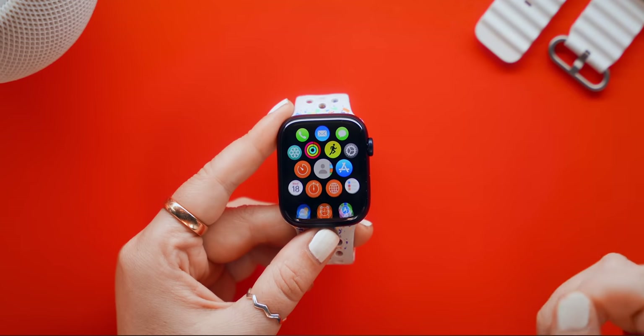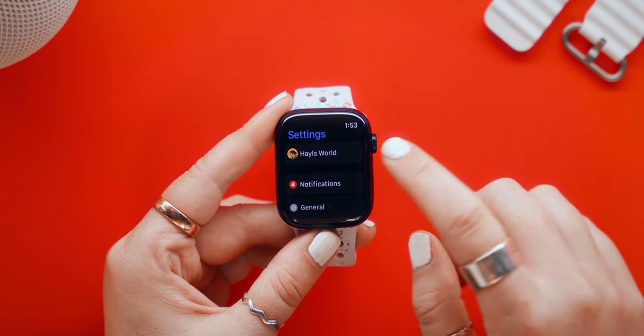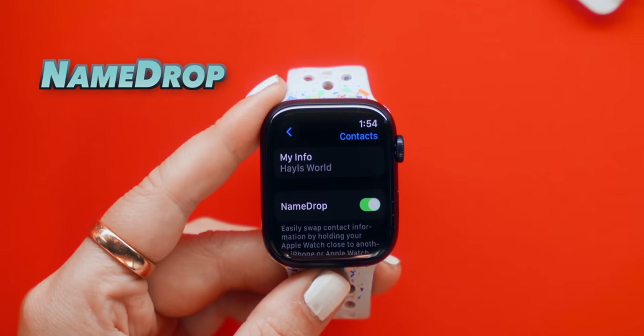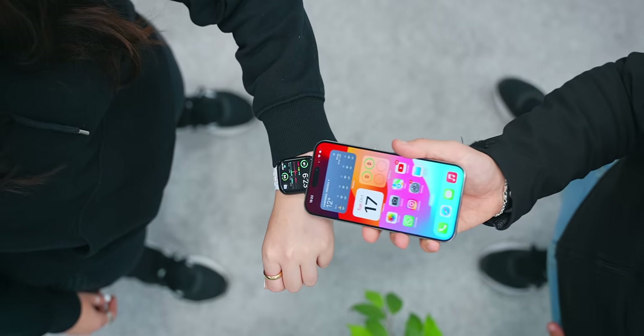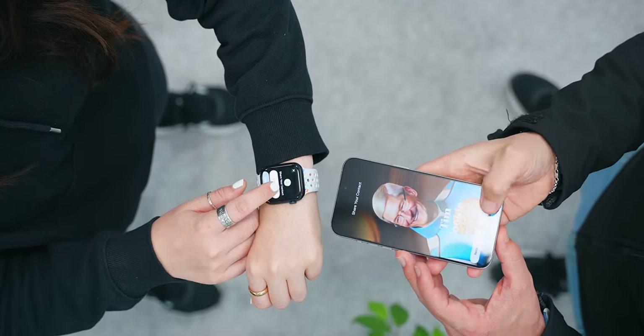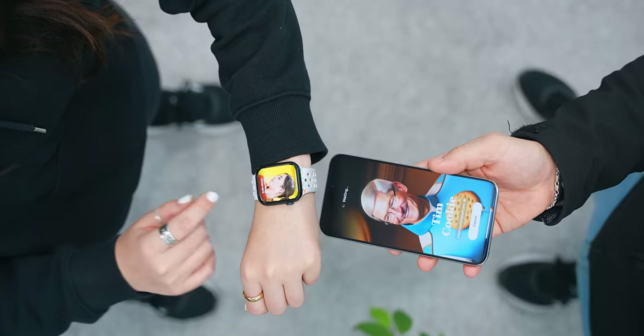For the very first trick, you're going to want to head into Settings, then scroll down into Contact Settings, because here you'll see this brand new NameDrop feature. What this does is once you bring your Apple Watch close to an iPhone, it'll automatically initiate NameDrop and ask you to share your contact details with the other person.